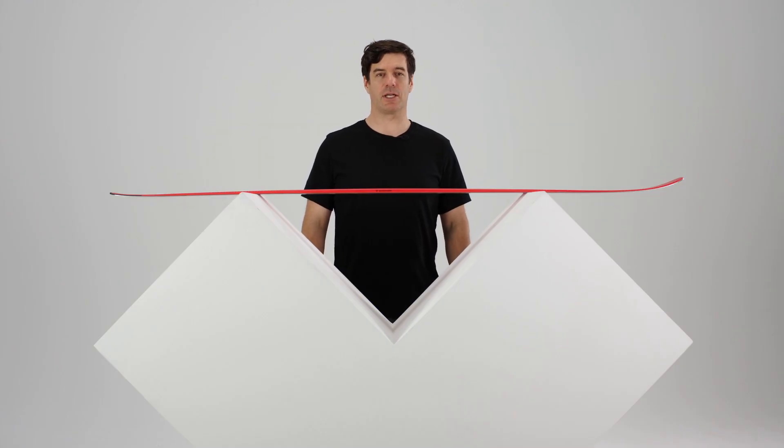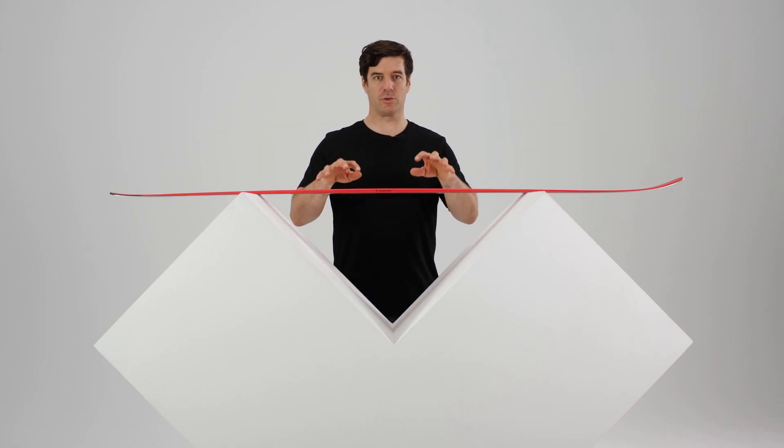Hello, my name is Julien Reynier and I'm the shaper at Black Rose. I'm going to present you the new Camox Freebird.